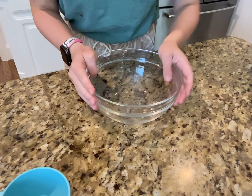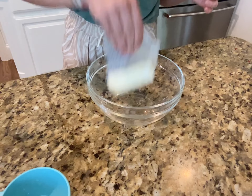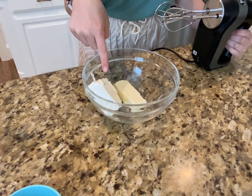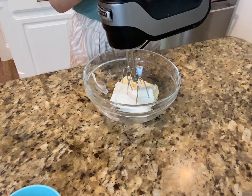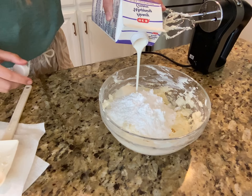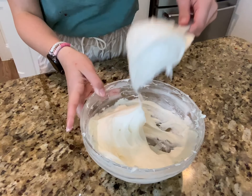Now we're going to do the cream cheese frosting. We're going to add in softened butter and cream cheese — room temperature butter and cold cream cheese right out of the fridge. Let's whip it up, then add some vanilla, powdered sugar, and heavy cream. Looks good.